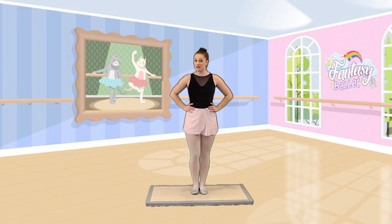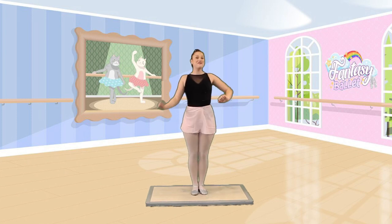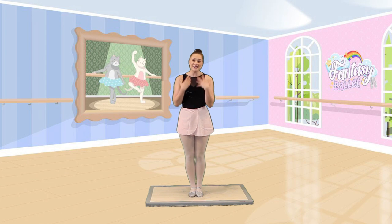Hello dancers and welcome to Fantasy Ballet. I'm Miss Haley and together we are gonna go on a ballet adventure. I can't wait to get started. All you have to do is follow and dance along to the moves that I do.